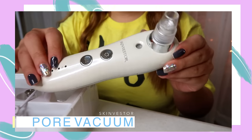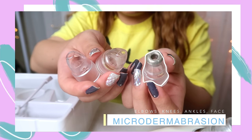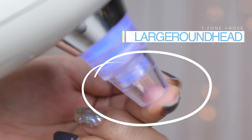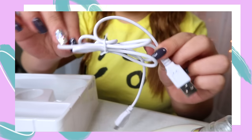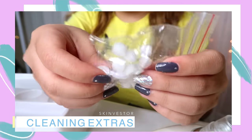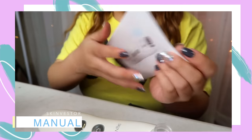This whole pack comes with the pore vacuum, four different suction heads — a microdermabrasion head, large round head, small round head, and the elliptical head — a USB cable for charging, no batteries, a plastic funnel, plastic pump, a pack of replacement sponges and rubber rings, a blackhead tweezer, and your manual guide.